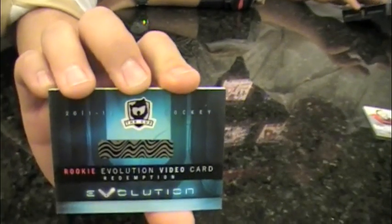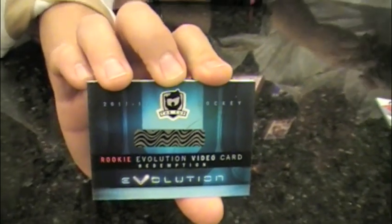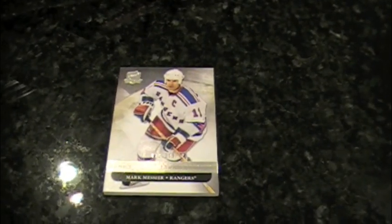The video trading card has returned — it's a redemption. This video box break will have to be continued when we redeem this. I don't recall there being an announcement about the return of the video trading card. The Rookie Evolution video card is part of this pack — this could be a monster out of this kind of brand. Who knows what they could include. It might be video from the rookie photo shoot, or it could even be autographed. We'll do part two of this video when we get this back in — probably a few months.